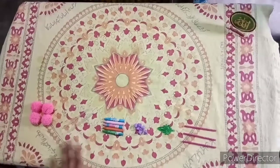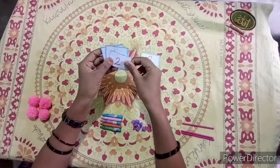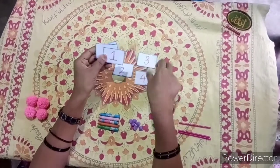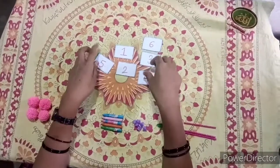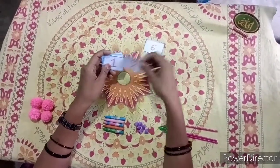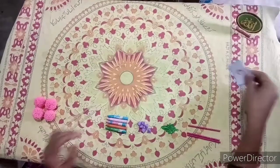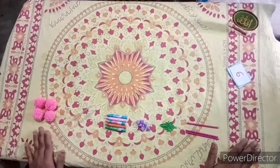See here, I have arranged the items over here. And I have some number cards with me. From 1 to 6, numbers are written with me. We will count one by one. The articles that are kept, we will count one by one and we will place the number card against that article. Let's see.